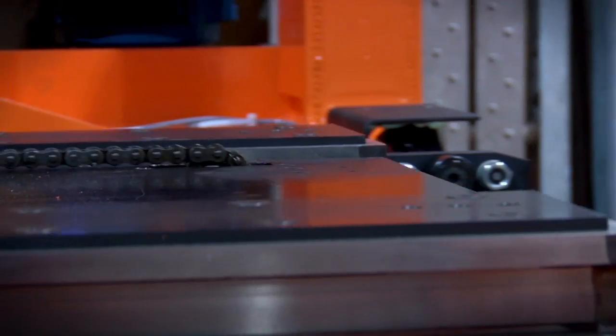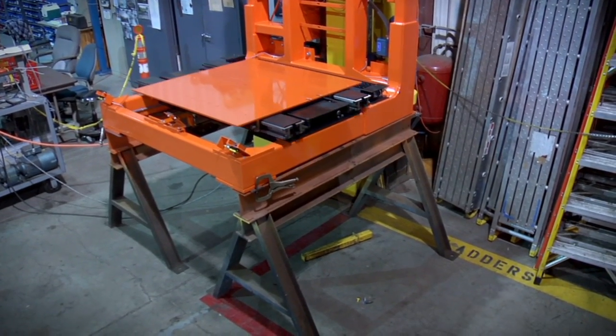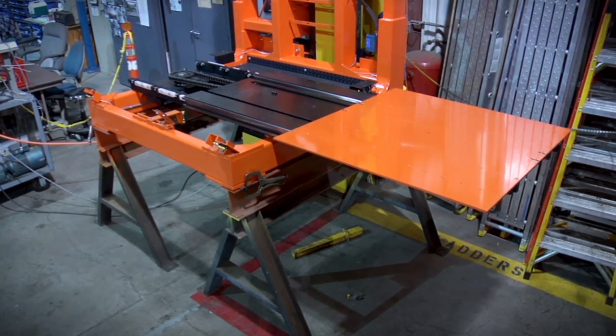The shuttle is currently being used in systems ranging from minus 40 degrees Fahrenheit to 100 degrees Fahrenheit, carrying product loads of 0 to 2,800 pounds.